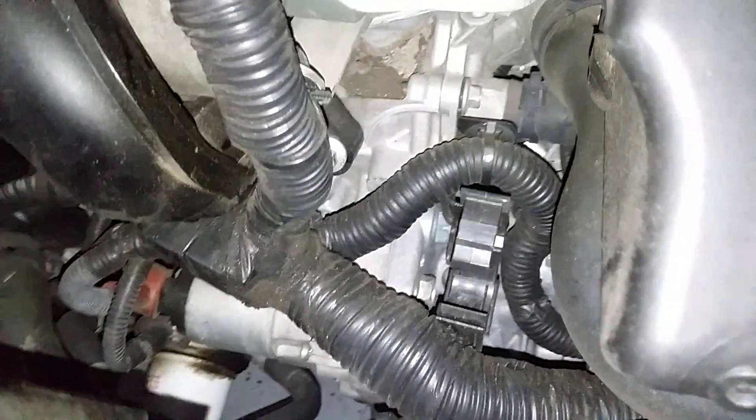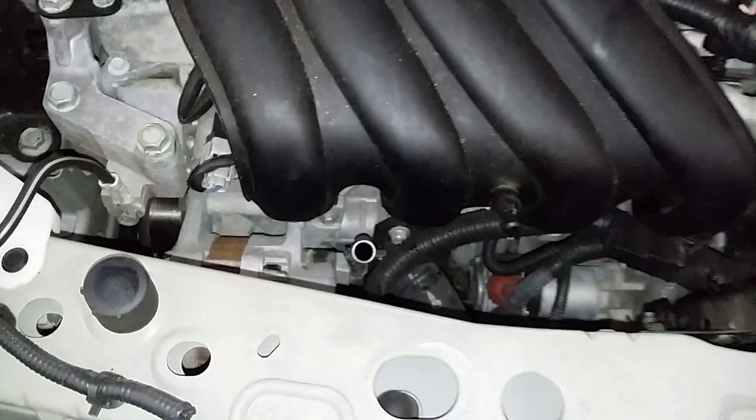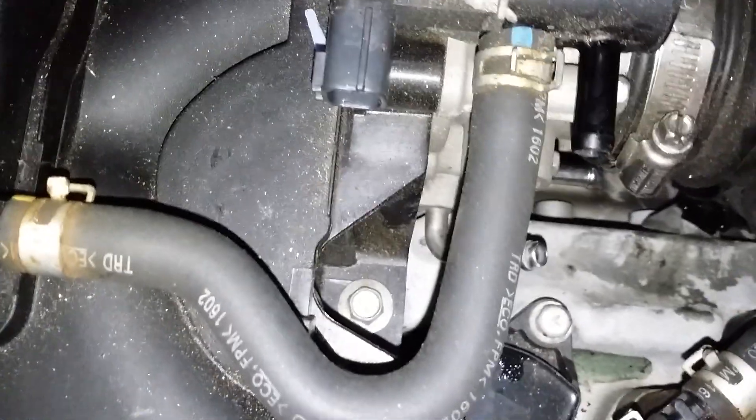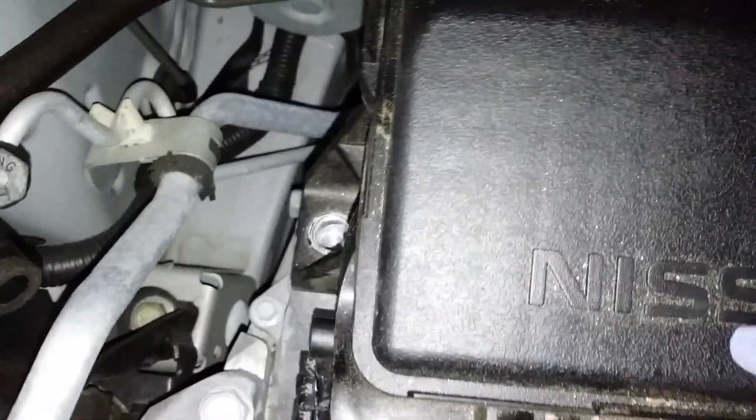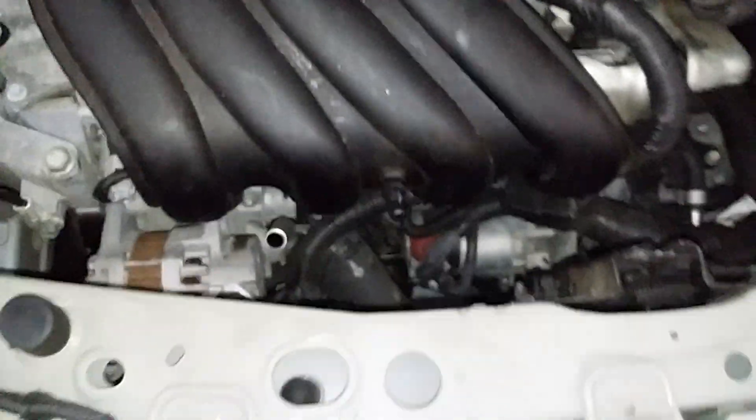Now we're gonna take out the last two — one on this side and one right there. So it's five number 10s all across the bottom, and then last but not least there's another number 10 there. There's two 10s on top — one there, one there — and five across the bottom.